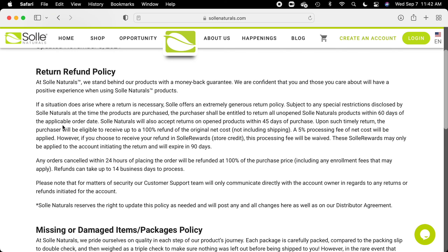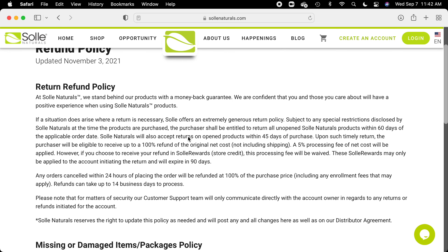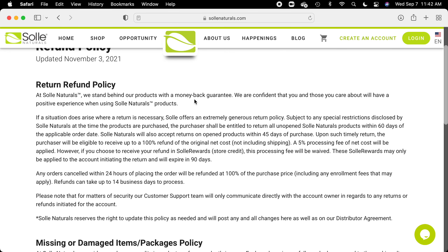You will have an explanation of the return refund policy. You'll have to make some choices here as you fill out some documents. And there are different reasons why you might want to return something.